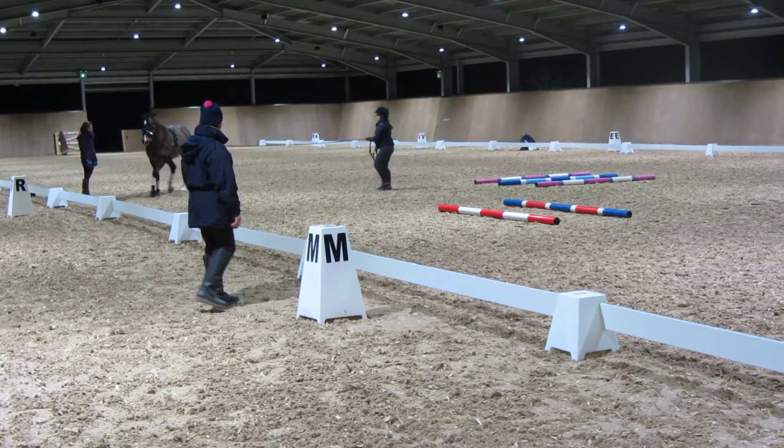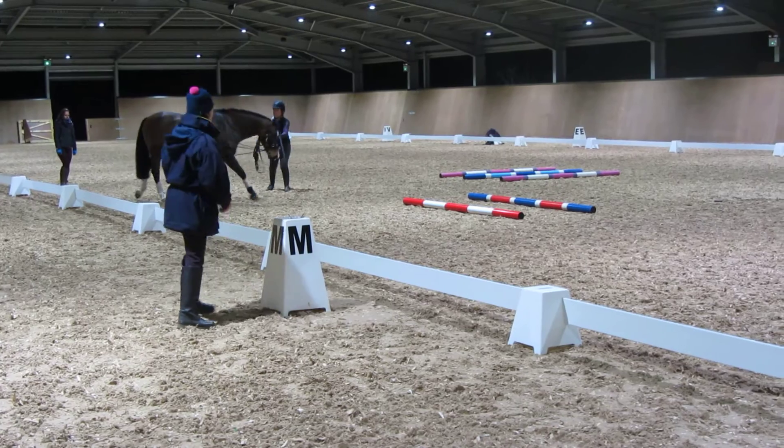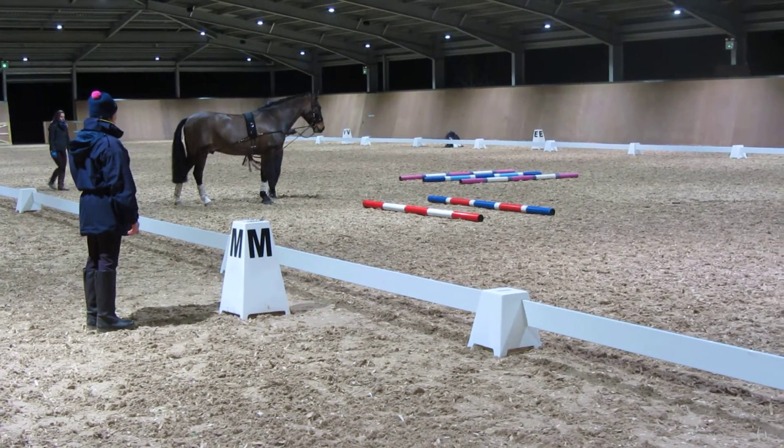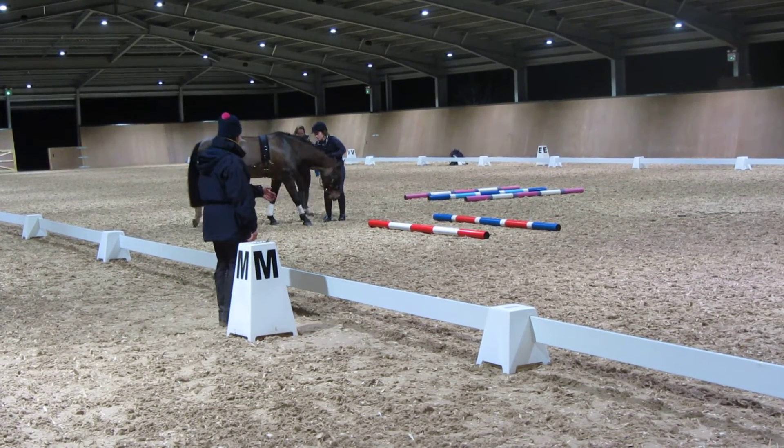These are very simple exercises. As I said, they're quite fun to do. Your 20-minute lunge session has gone so quickly. Now we're going to let the horse lunge out.